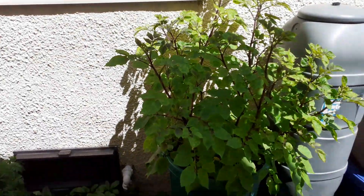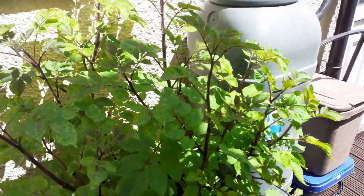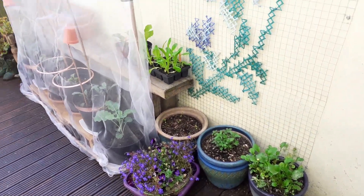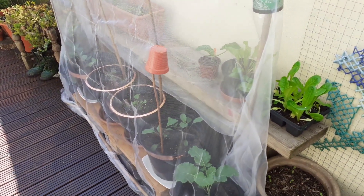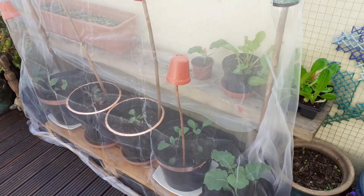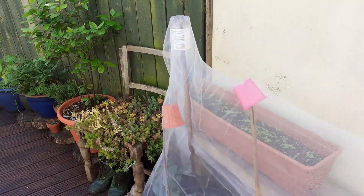Over here I've got a bin full of potatoes next to my water butt and food bins. This is quite a shady area of my garden. This year I'm trying to grow all my leafy greens and brassicas here, which is why I've got this covered area — I'm trying to protect them from cabbage white.